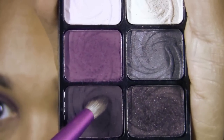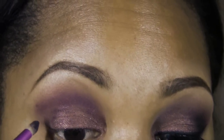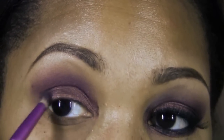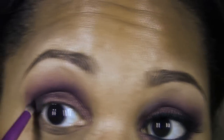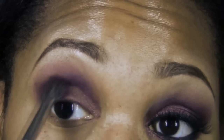Using the Lust Palette again, grab a pencil brush and take the darkest purple on the palette that is matte, and apply that to the outer view of the eye. Basically use this color to help sculpt and mold that inner crease to give it more of a smoldering, smoky look. If you want to increase the smokiness, apply another layer to the inner view of the eye, then take that fluffy dome shaped brush and blend away.